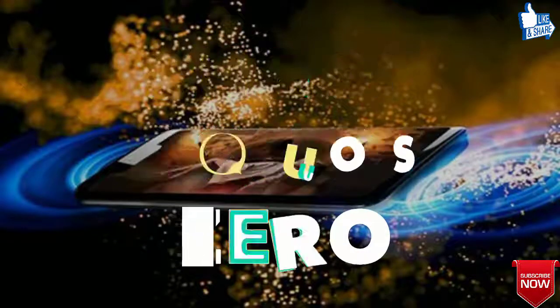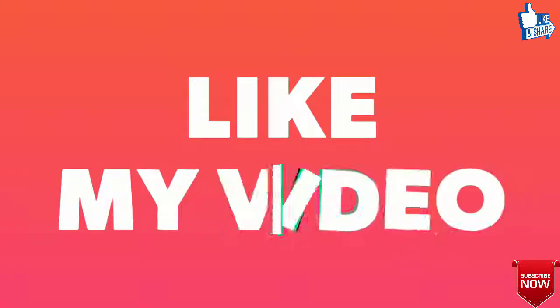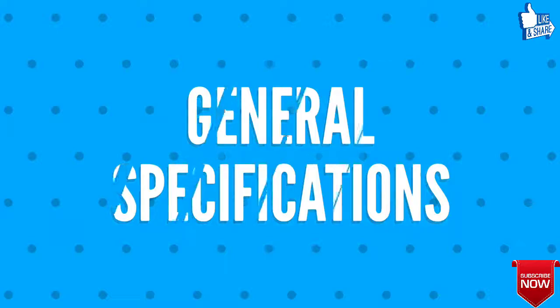Want to know about the Sharp Aquos Zero? Then stay tuned with TechGraphic. Please like the video if you find it informative. Let's firstly talk about the general specifications of Sharp Aquos Zero.